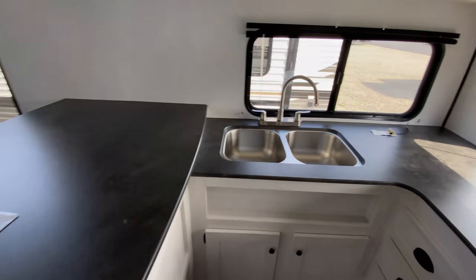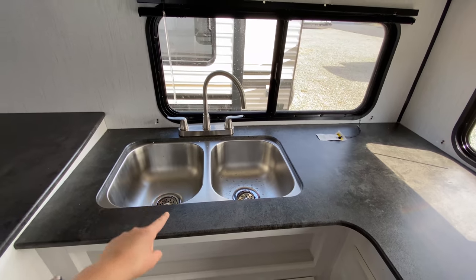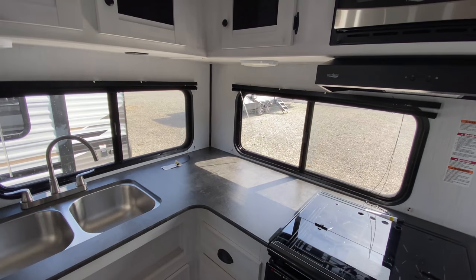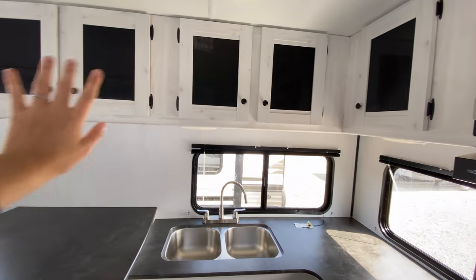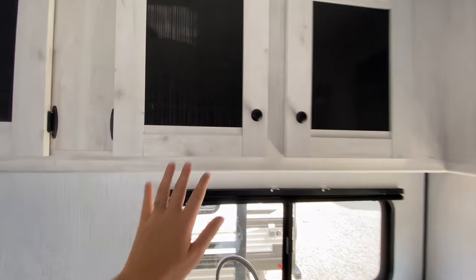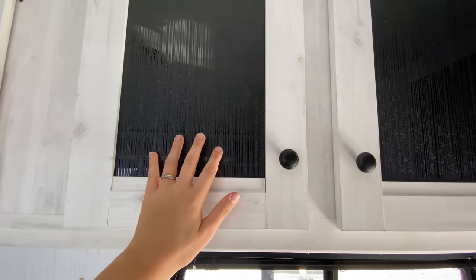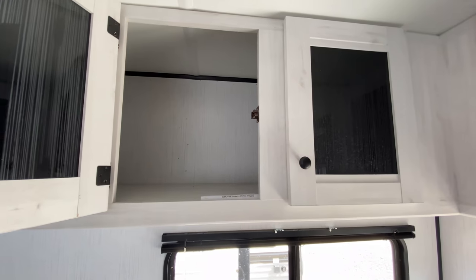You have all this countertop space above and next to your stove. Next to that is your stainless steel 50/50 split sink with a couple of windows for lots of natural light. Then there's another L-shaped cabinet section with an interesting textured vertical-line design that looks really cool.